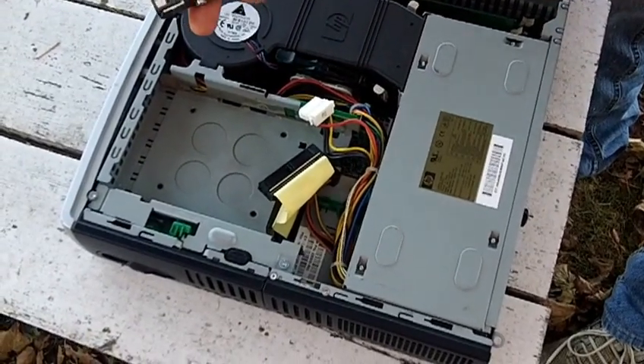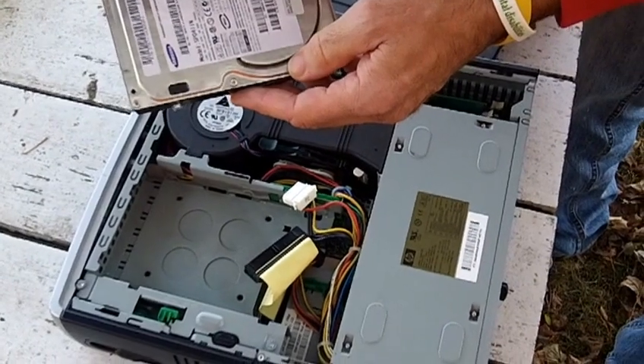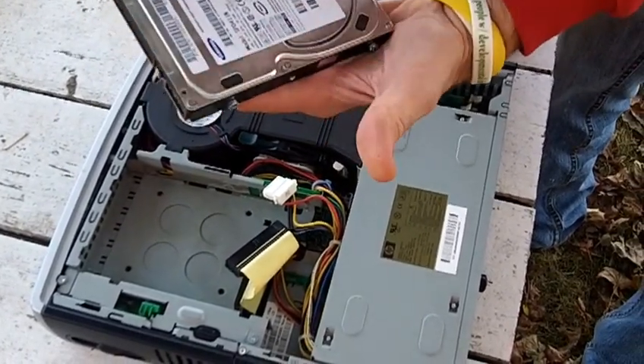This is the part that you put into a USPS box, priority mail, $5.35, and send me just this part.